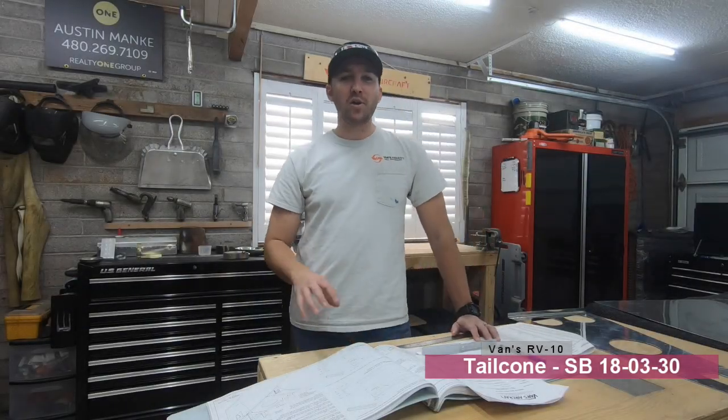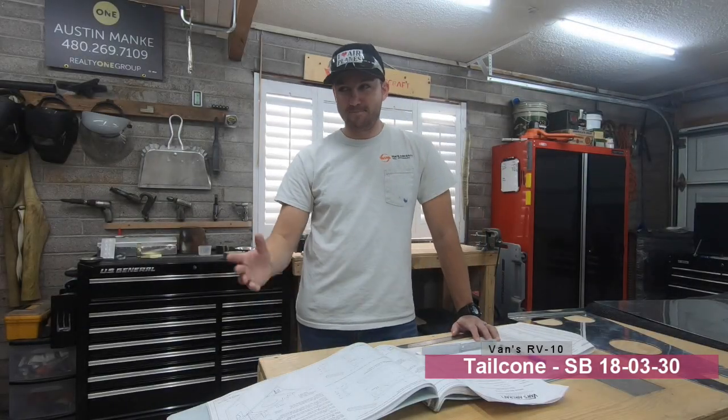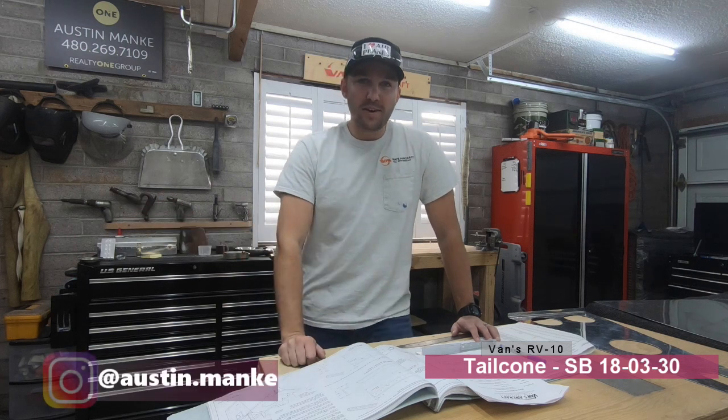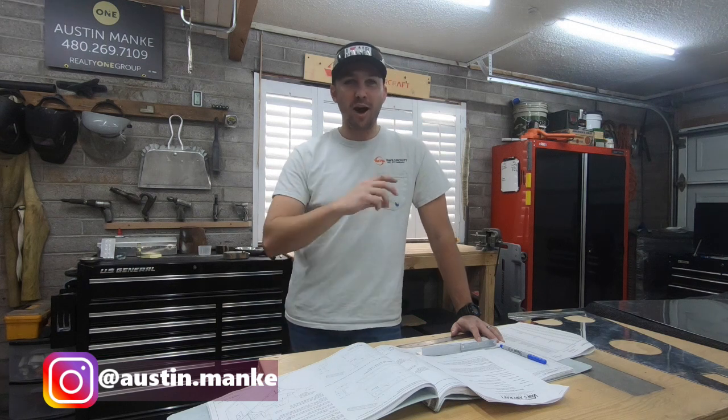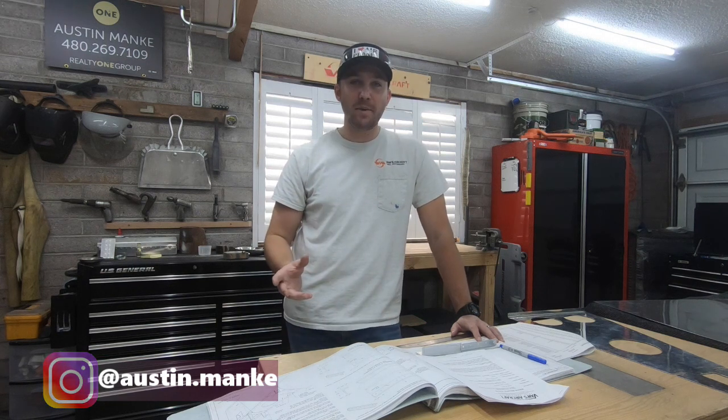Welcome back. I know I mentioned in the last video that the next video would involve putting everything together, but thankfully a couple of my viewers commented on the last video and saved me from making some mistakes.